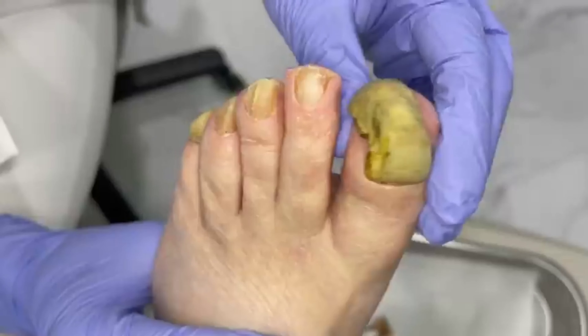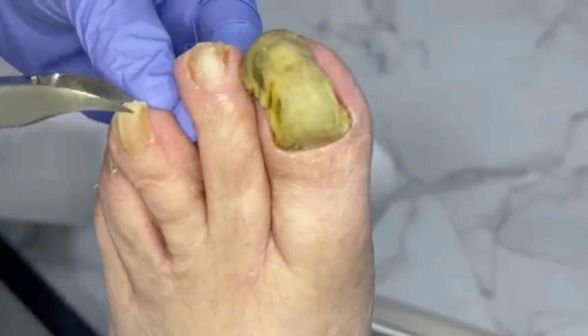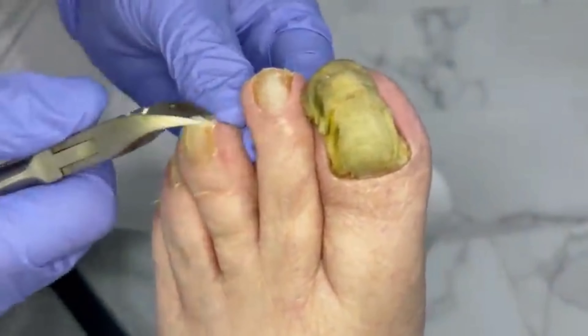We talked before about how you've been dreading coming because you're so ticklish. Am I torturing you right now or am I doing okay? You're doing fine. A lot of times a little bit of pressure when you're trimming helps as opposed to this kind of light, delicate touch. We were talking about how the reason he's ticklish — I completely get it because my brother used to hold me down, and even to this day I'm just super ticklish. I don't get pedicures.